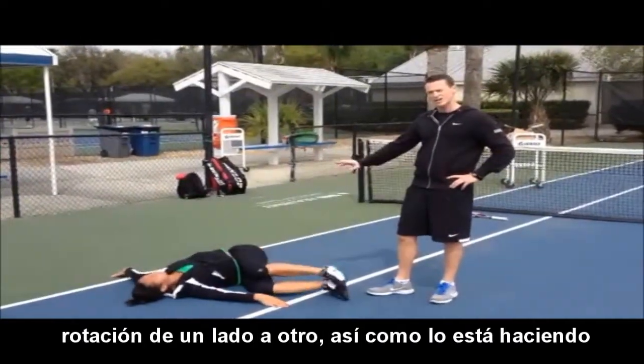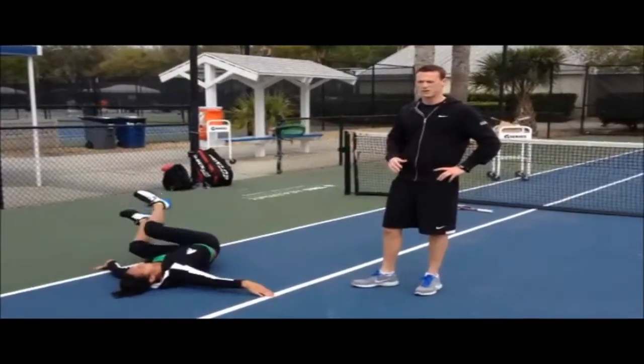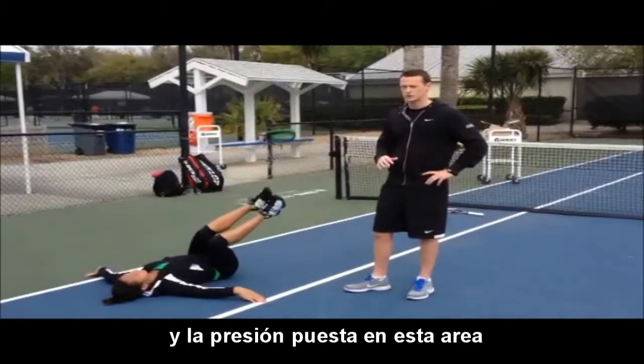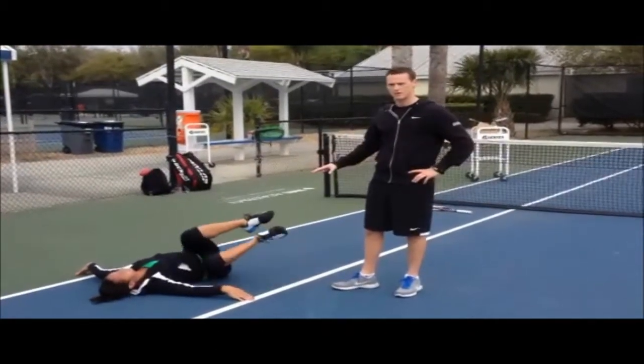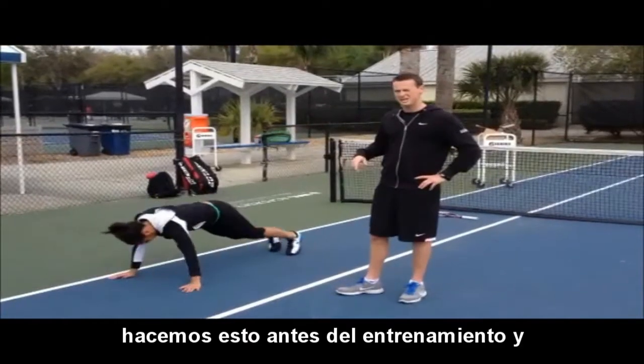So a lot of side to side rotations that she's doing there, just loosening off the muscles, making sure that you're ironing out all the stress and strain from yesterday's training so you're getting ready for today. We do this prior to training and we tend to do it at the end of the day as well.